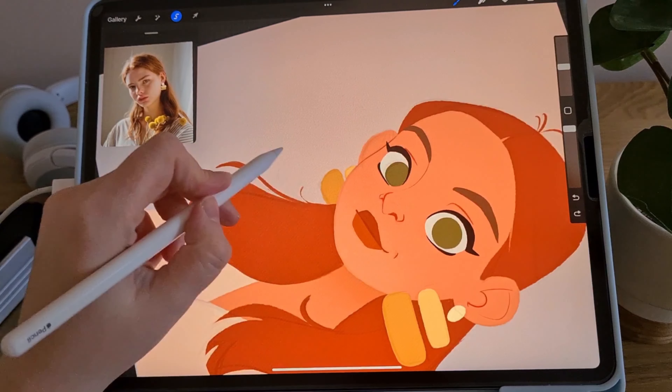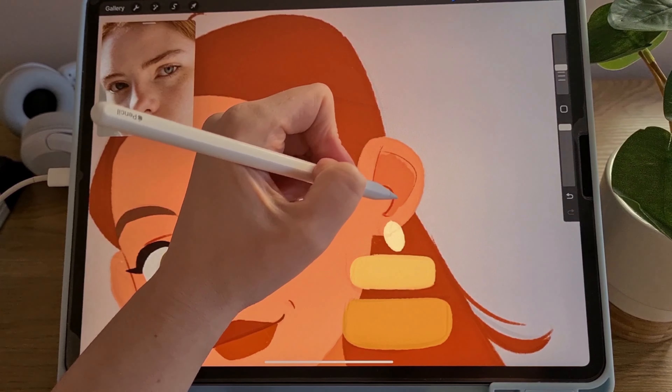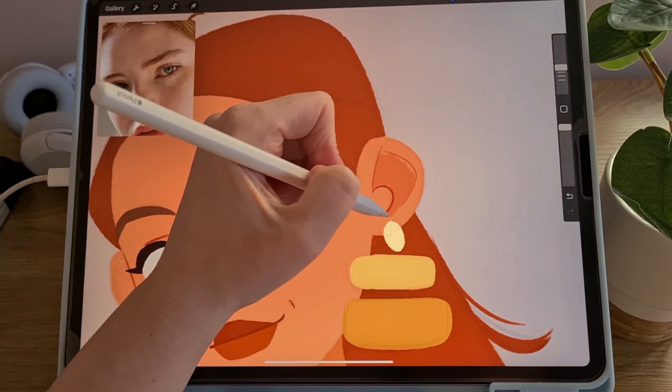I lighten the lower part of the face a little to separate it from the neck. Then I darken areas of the skin and hair based on the reference.